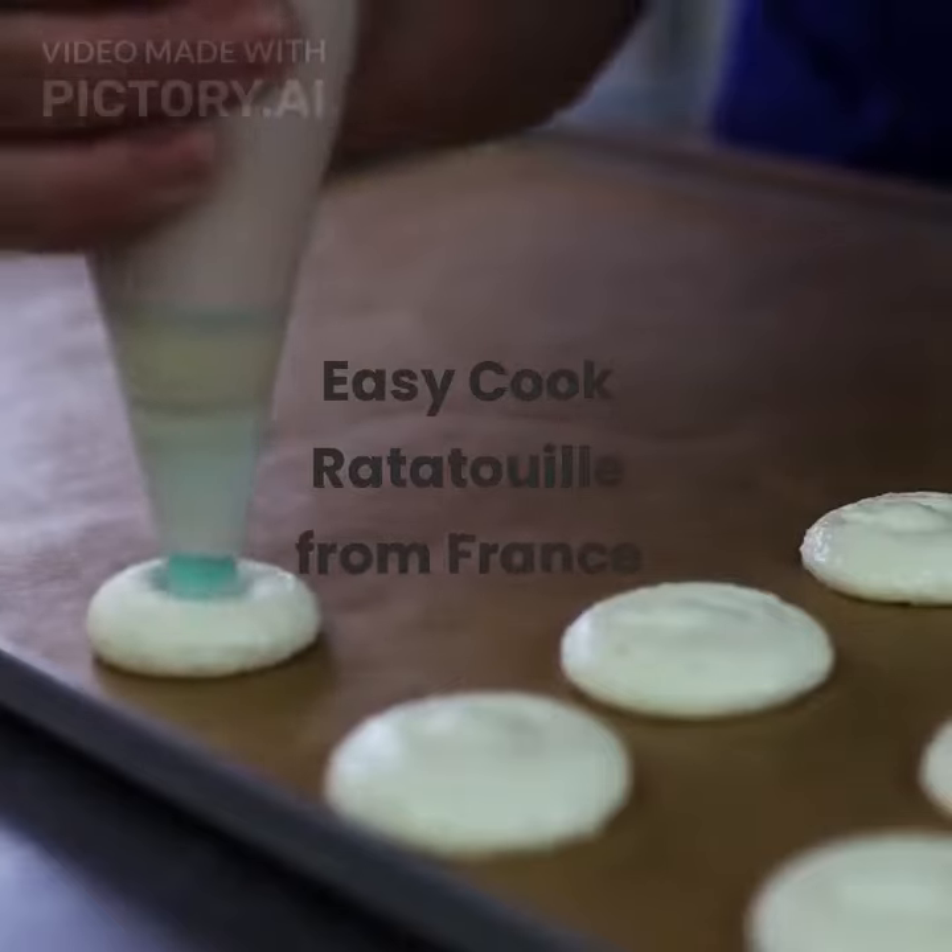This is Story About D.H. Cooking Class From Europe. Easy Cook Ratatouille From France.